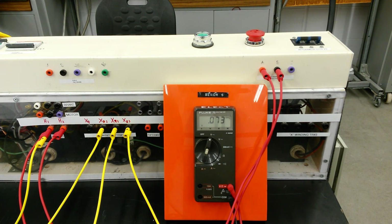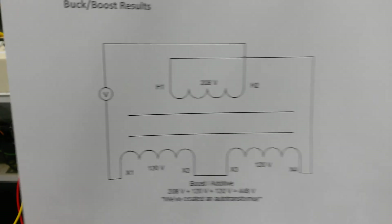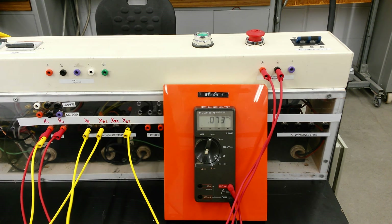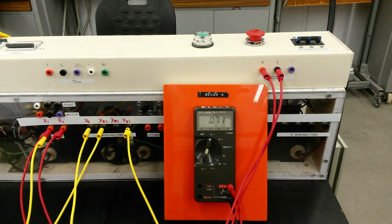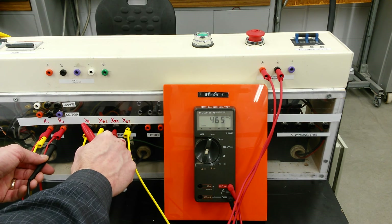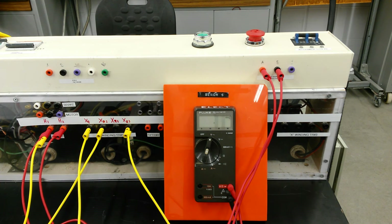Now that everything is labeled properly, we'll verify the additive configuration by jumpering H1 over to X4 — the opposite side of the transformer — and taking a voltage reading between H2 and X1. We should see the additive voltage. Measuring H2 to X1 gives us our disgustingly high voltage of 455 volts. So we've made an auto transformer where the primary is adding to the secondary voltages.